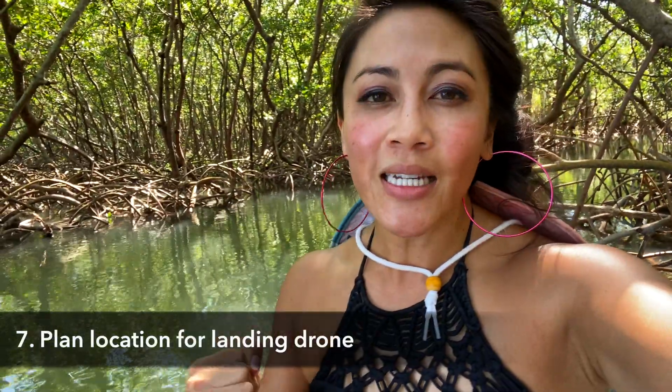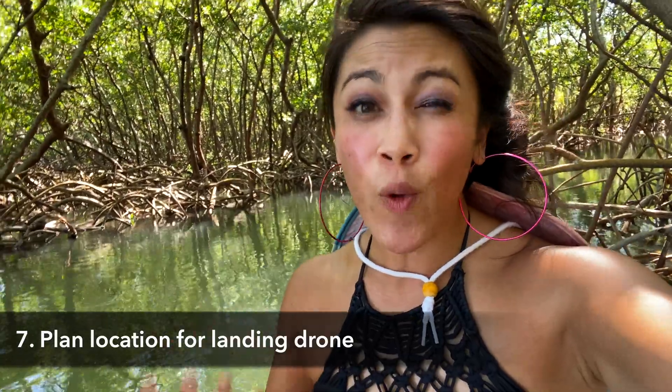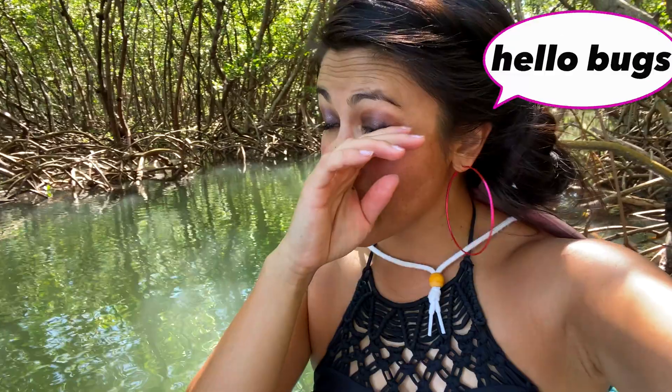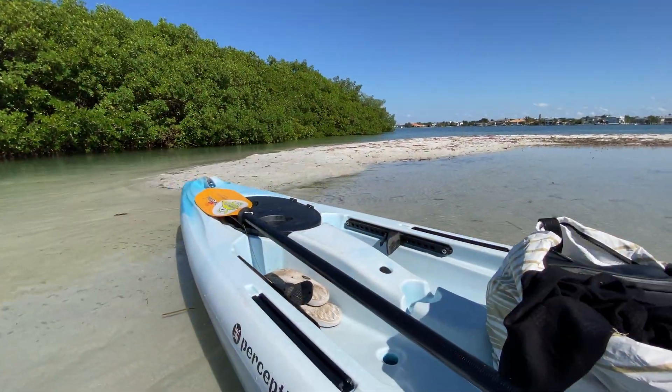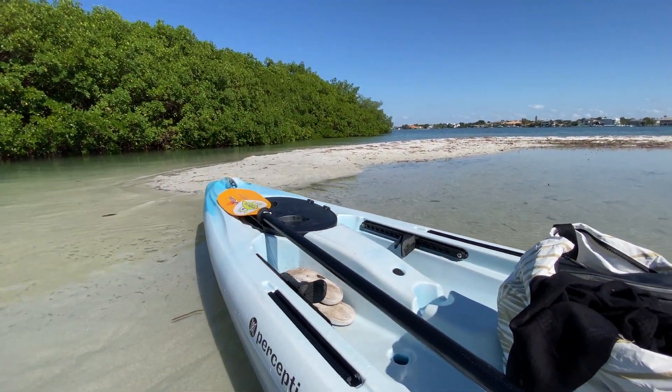Step seven is about landing your drone, specifically location scouting for where you might want to land. If you're on a boat, you might consider landing near a dock and using it to land on. For me, I was in an area with a really strong current, so I paddled out toward a sandbar so my boat would stay more still when I landed.